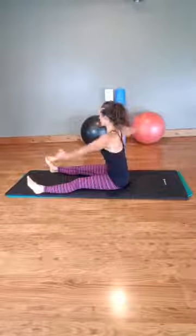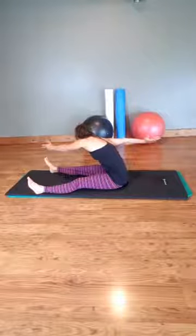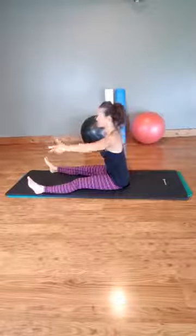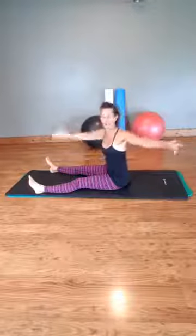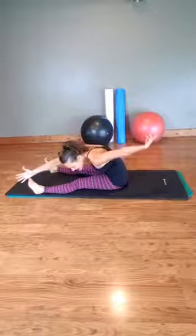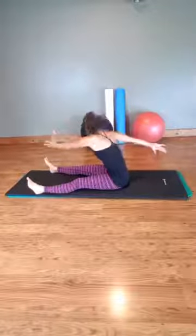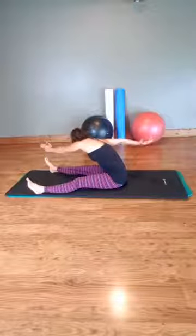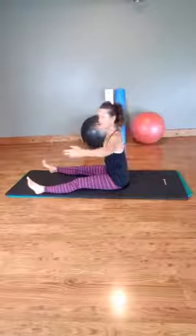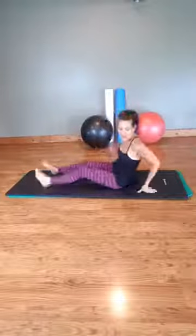Rolling up, come back to center. Twist to the other side and lengthen. Then we come back up, we twist, and we lengthen. It feels so good to twist and strengthen our obliques. You can do about 8 to 10 of those, and that really helps in this core. Then one of my favorites is coming into side plank.